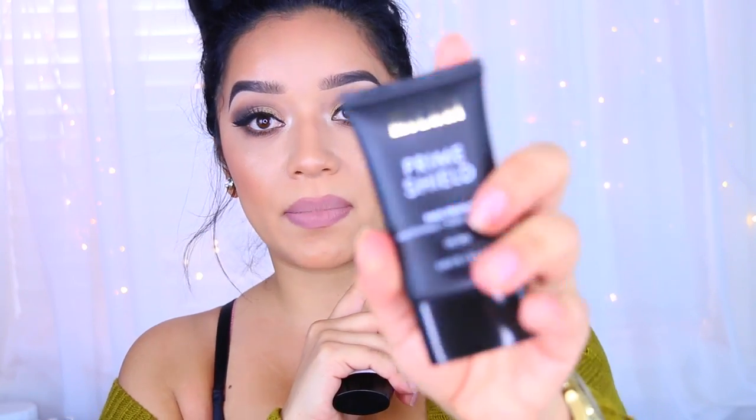The second primer I got is also new — this is the Mattifying and Pore Minimizing Primer. Again, with these, I just didn't feel like they did what they were supposed to do. This one didn't mattify my skin and it didn't minimize my pores. I've been using these on and off for about two weeks now and I just haven't seen any difference. I believe these were $10 a piece as well.